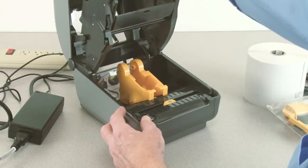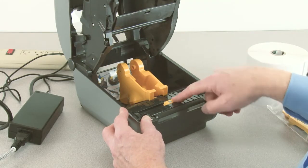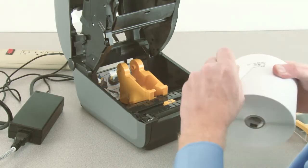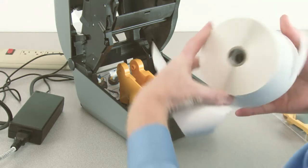Open the printer. Verify the media sensors are in the correct location for your media. Prepare your supply media by removing the outside wrap of the media roll to prevent contamination.